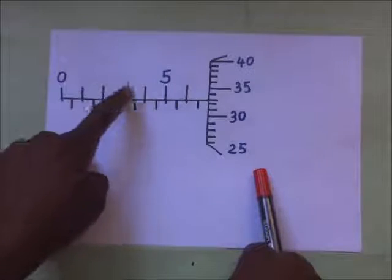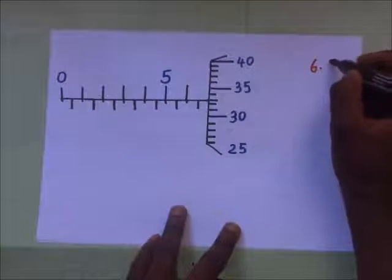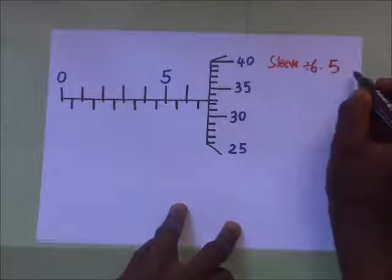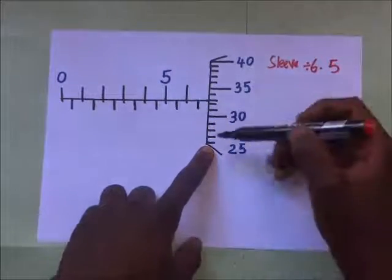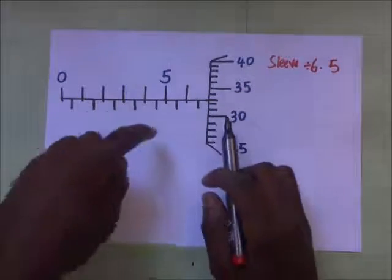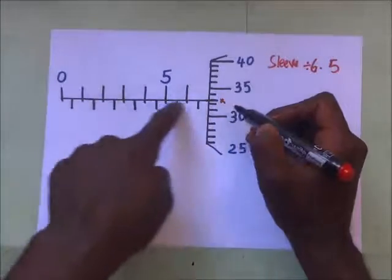Looking at the sleeve, we can read: 0, 1, 2, 3, 4, 5, 5.5, 6, 6.5 — so our sleeve reading is going to be 6.5. Now for the thimble reading, the longitudinal line is coinciding with a line on the thimble. The point we take for the thimble reading is the graduation on the thimble that coincides with the horizontal line on the sleeve.